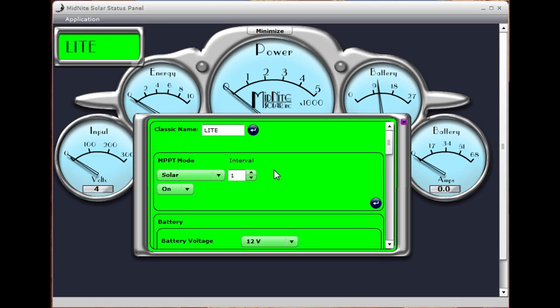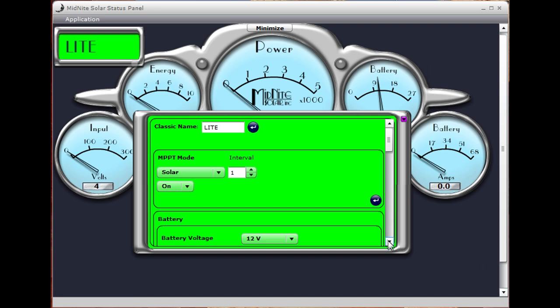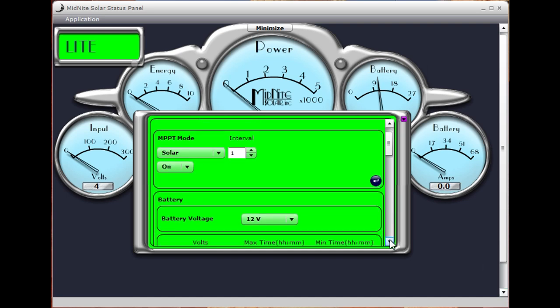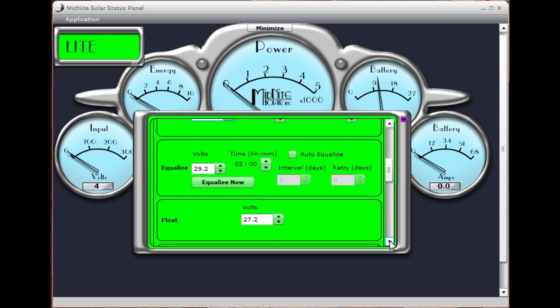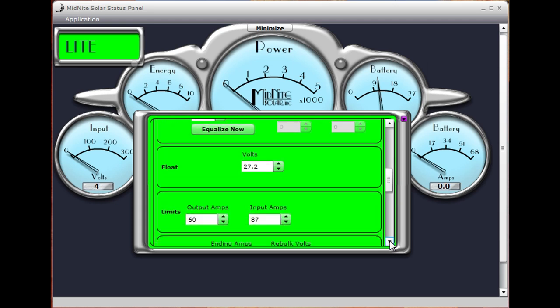Since we're in this screen, we can program the Classic Light from the local application. There are two ways to program it — one is with dip switches, and we'll show that to you. We're going to tell it that it's a 24-volt battery, set our absorb voltage to 29.2V for this particular battery bank, absorption time to two hours, minimum absorption time to 30 minutes. Float voltage is 27.2. We can set our maximum output amps — since this controller is good for 94 amps, we'll scroll that all the way up — and our input amperage we'll default down to about 70.